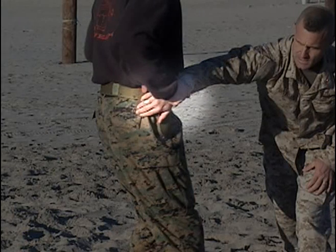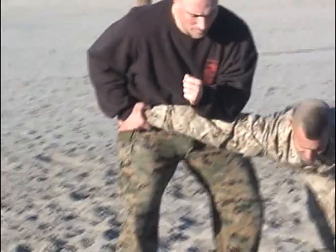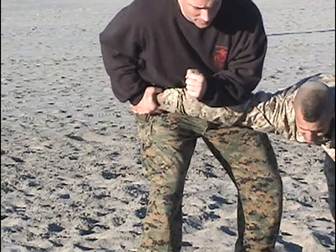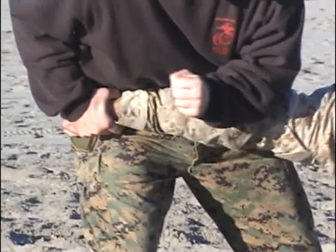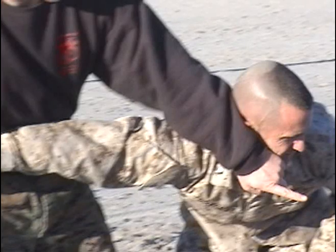There you see the Marine trapping the attacking hand as he simultaneously steps back with his right foot. He's going to apply downward pressure with his forearm at or slightly above the attacking elbow while controlling the wrist, applying an armbar.